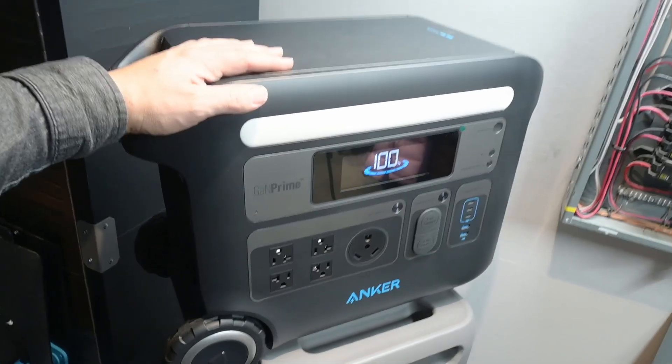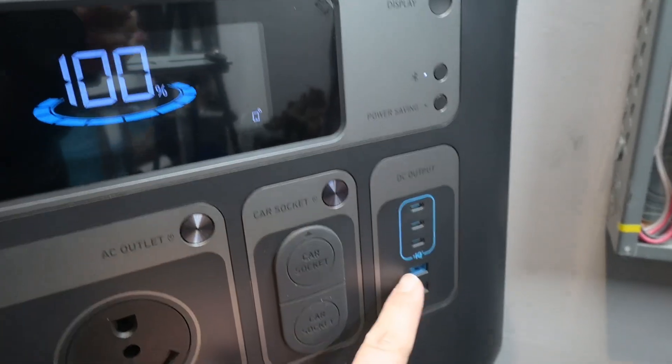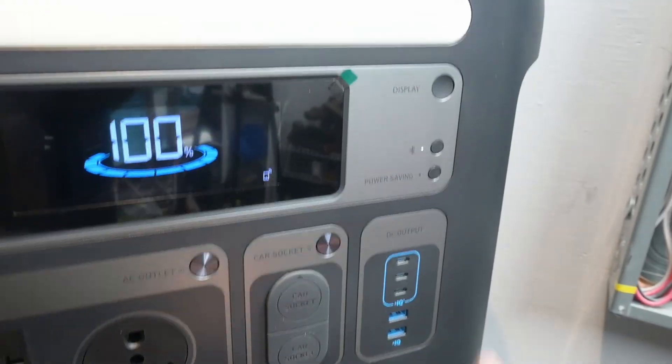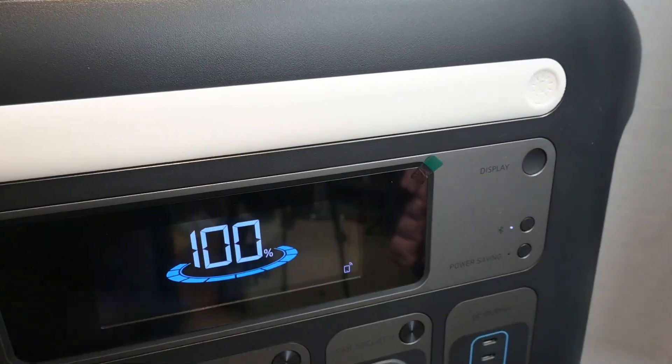It's kind of the perfect size of battery to take along. We also have two car sockets, three USB Type-C ports, and two USB-A ports. You can connect it to the app with the Bluetooth button and cycle the display on and off.